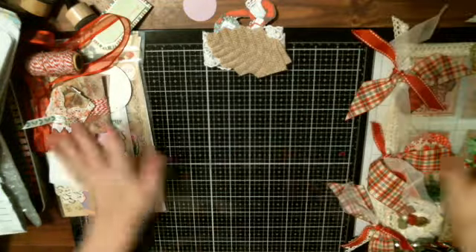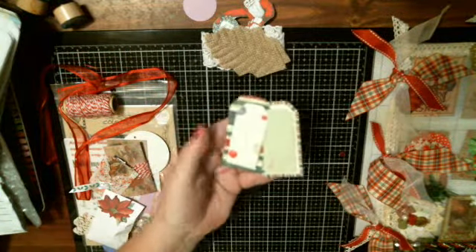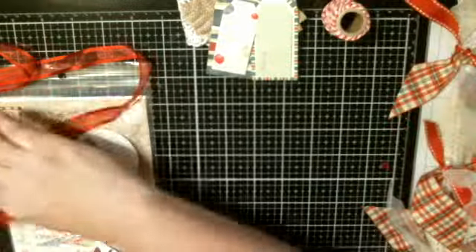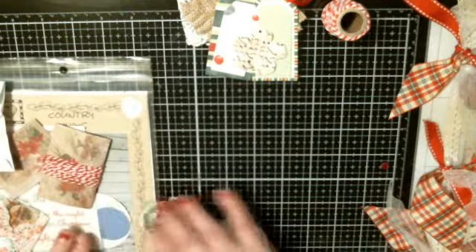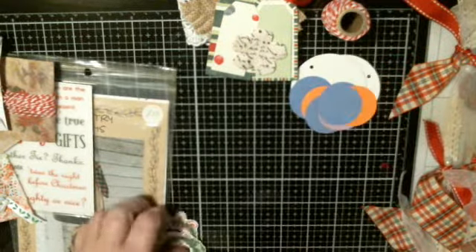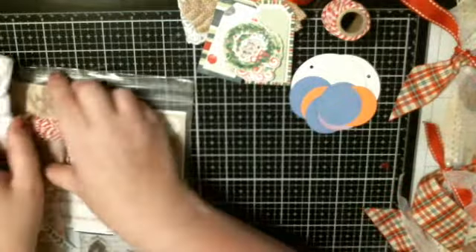Also included are some little tags, a spool of twine or pine, some nice red lacy ribbon, and then this little burlap flower. There are also some circle die cuts in different colors, and some little die cut wreaths — very cute — and then some twine.